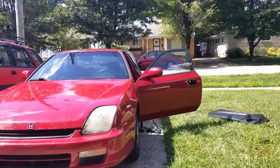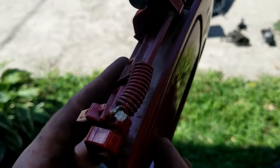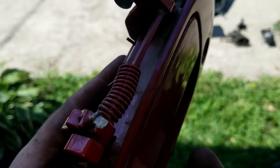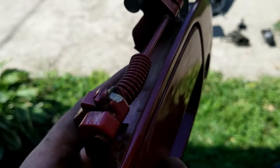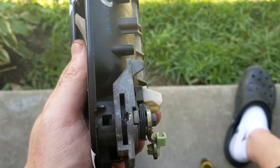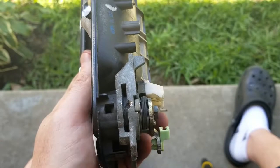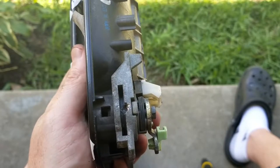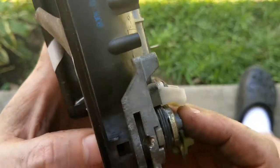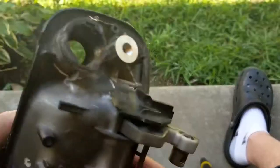I'm not going to show you how to do the other side or how to reinstall this because it's the same process just backwards. I'm not gonna lie — I struggled, I had no clue how to do it and it took me a long time to get this apart. But once you figure it out it's just like, oh my god, that's so simple.